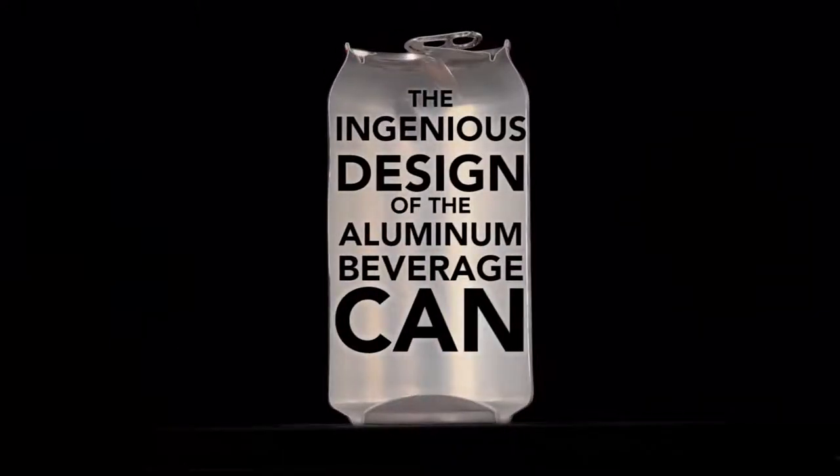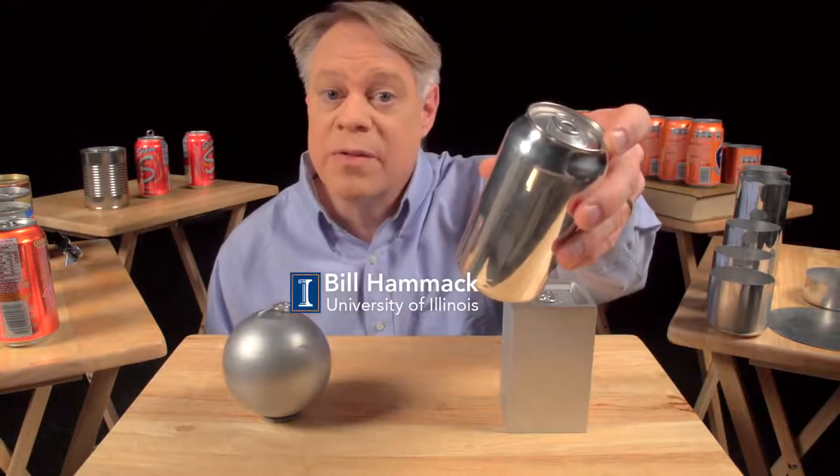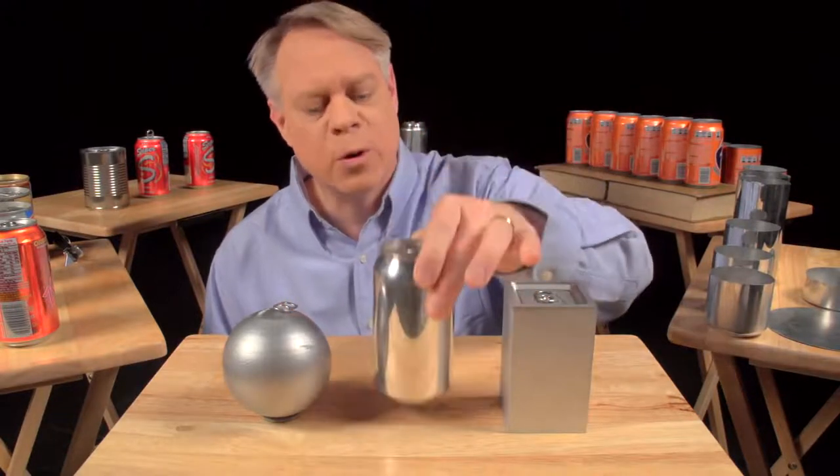The ingenious design of the aluminum beverage can. Every year, nearly a half trillion of these cans are manufactured. That's about 15,000 per second — so many that we overlook the can's superb engineering.